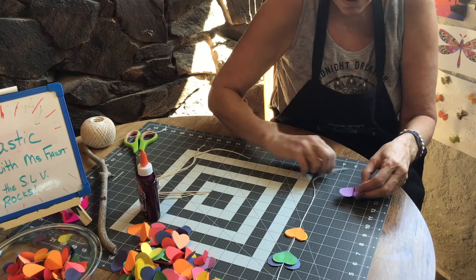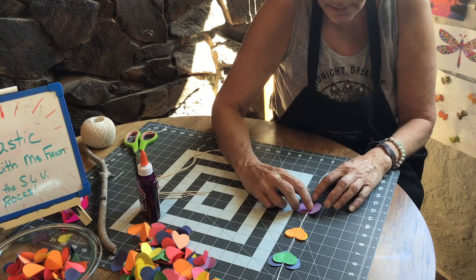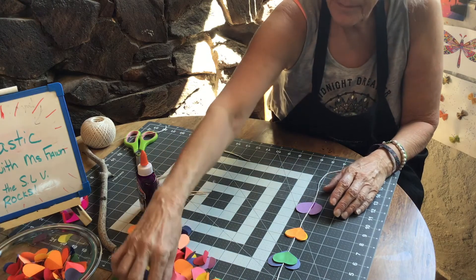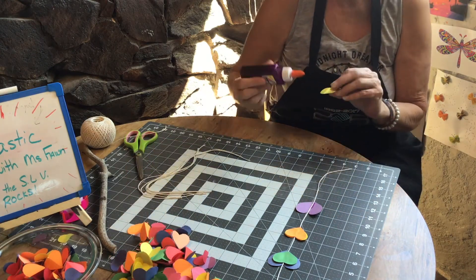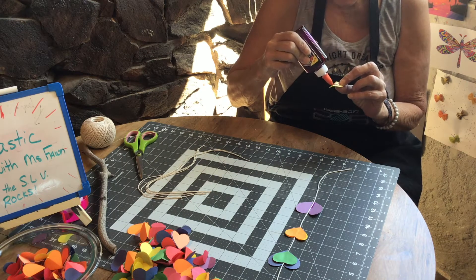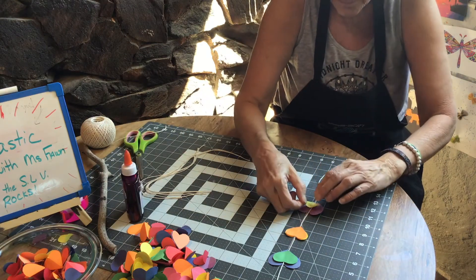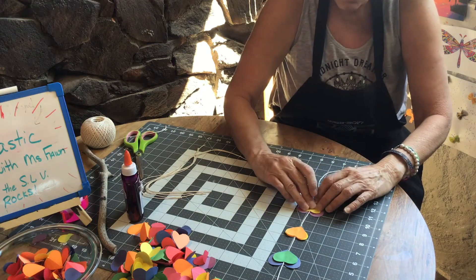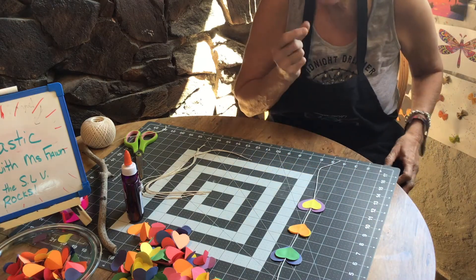I'm thinking with this quarantine going on, maybe I should show you guys how to make a mask for yourself. Those of you in my sewing club, I'll probably do a sewing video — you know how to do a basic stitch and that's all it takes to make yourself a mask. You can use any fabric you want; it's better if it's cotton and you want it at least two layers, which means two pieces thick.